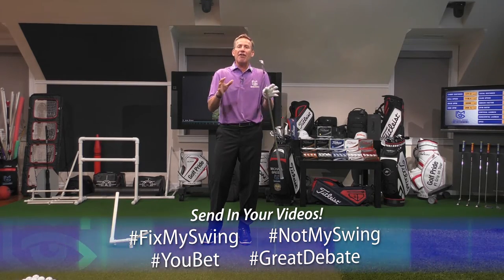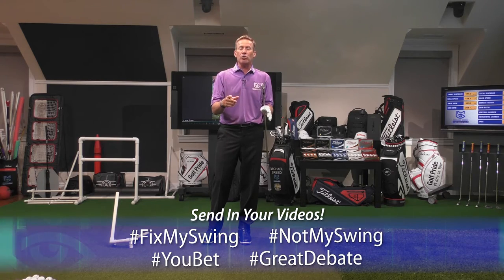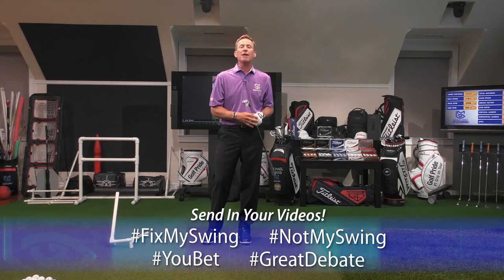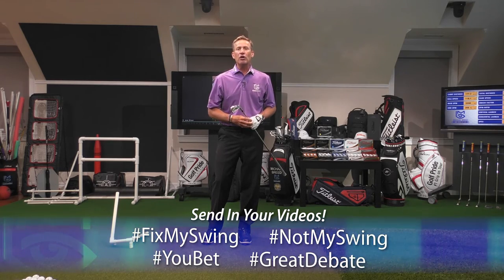I want to thank everybody so much for being a part of the show and sending in those swings. Remind you — get them in at hashtag Fix My Swing. I'm Michael Breed. Thanks so much for watching A New Breed of Golf. We'll see you next time.